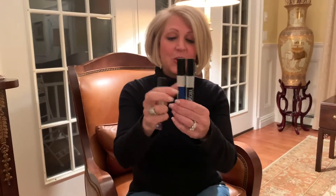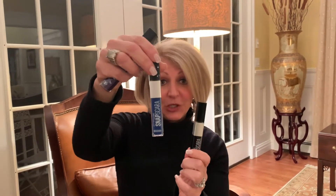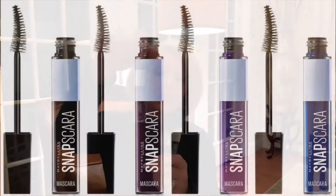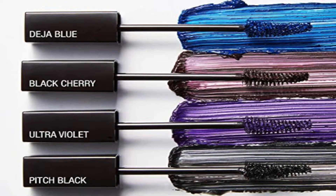This is perfect because it's easy on and easier off. I actually went and bought three of them because I love the colors — we have Pitch Perfect Black, Deja Blue, and Ultra Violet which is a purpley color. They also have Black Cherry which I don't have.